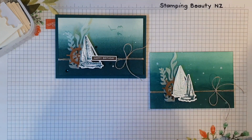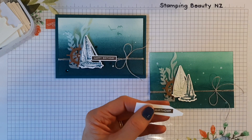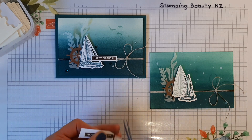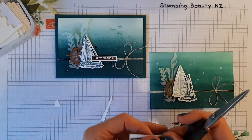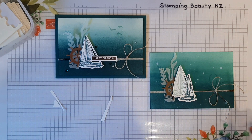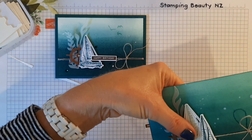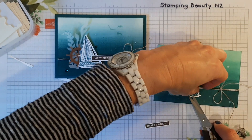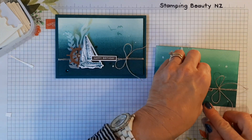I've also stamped the 'Happy Birthday' from the Label Me Bold set. I did pre-cut one but I'll just show you how quickly you can do it — you've got the lines there to guide you, so it really is easy to just trim that down. I'll pop that just along there.